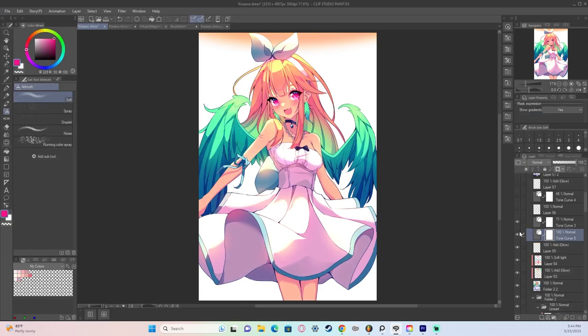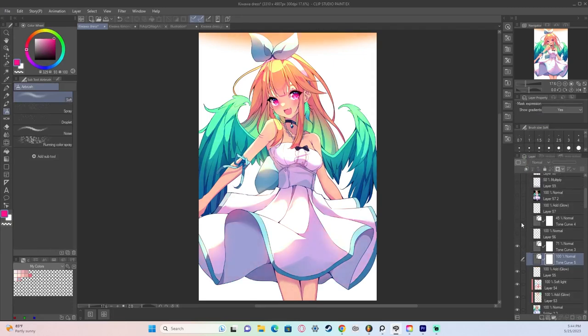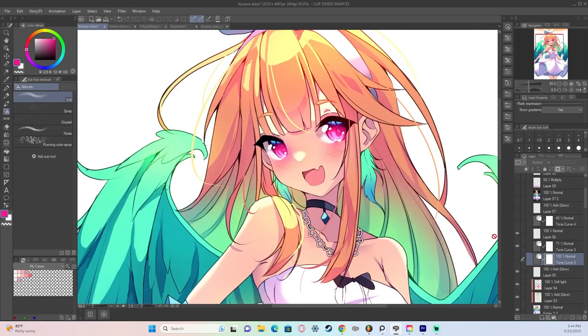I also add a few loose hair strands just to make the artwork feel more alive. I think loose hair strands look nice — I don't always do it, but I like it.